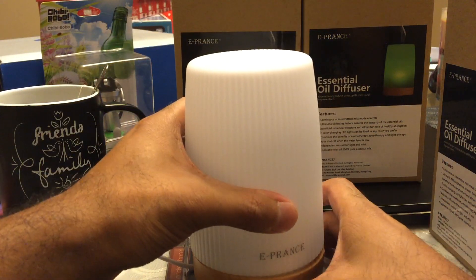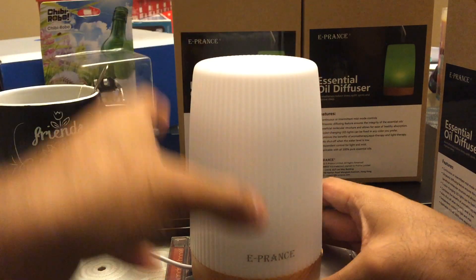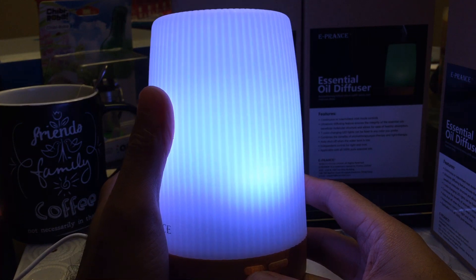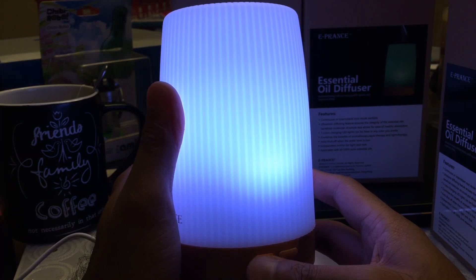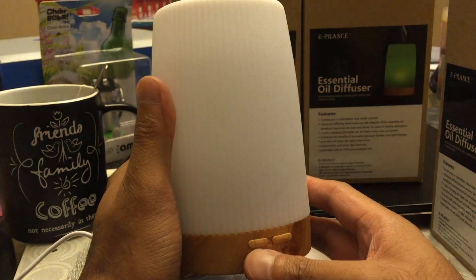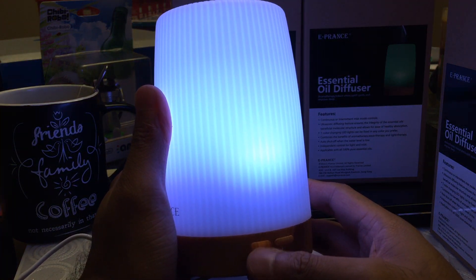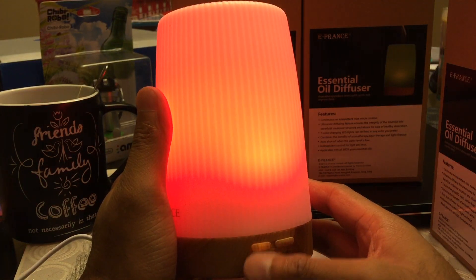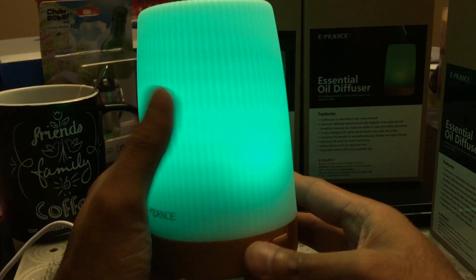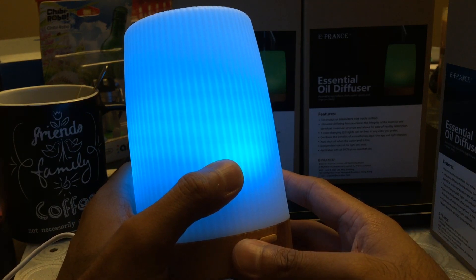Once it's on, you have different light colors available. Just tap the light button once to change the color, and hold the light button to turn it off and on.